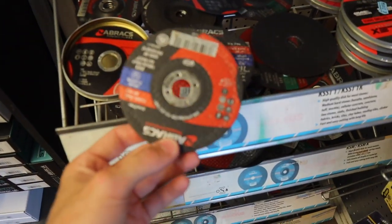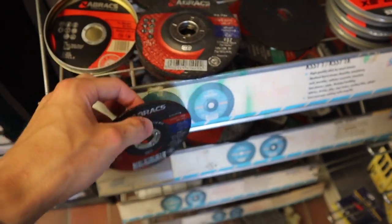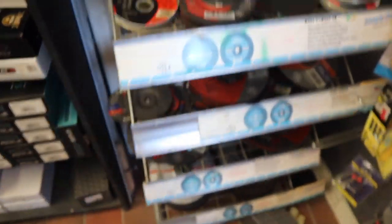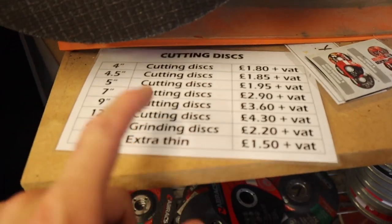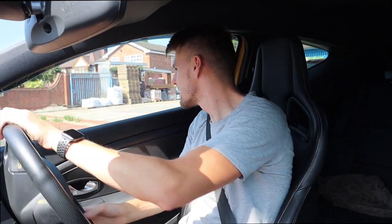I'm no specialist but I'm thinking that is a metal grinding disc to cut the exhaust, so let's go for it and pay for it. I have no idea how much it is. So this is the first time in the Meg. I've just been to the builders merchants and picked up a cutting disc so we can actually cut the exhaust rather than grinding it.